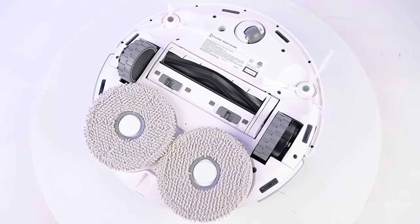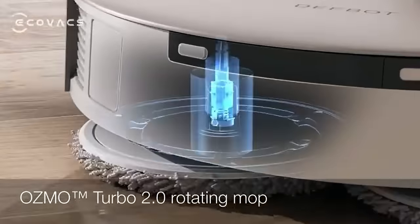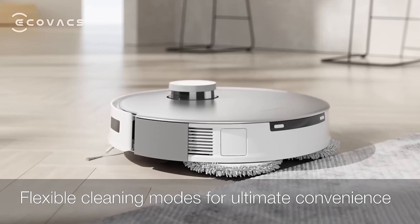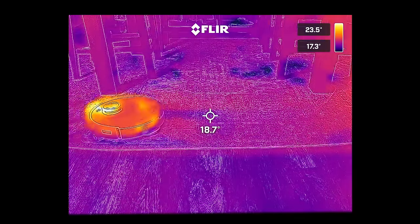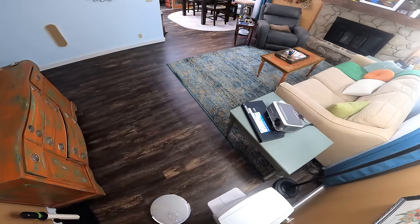The mop system itself also has some new elements. It still uses two spinning brushes spinning at 180 RPMs with downward pressure, but for the first time they also included a mop pad lifting mechanism, which means that when it senses carpet, it will lift up the mop pads so it doesn't get the carpets wet, which we tested and found to be pretty good. The real value of the auto lifting pads is that if you have a mix of hard floors and carpets, you no longer have to attach and detach the pads and do a completely separate run in order to mop. You can do it all in one run and dramatically increase efficiency.